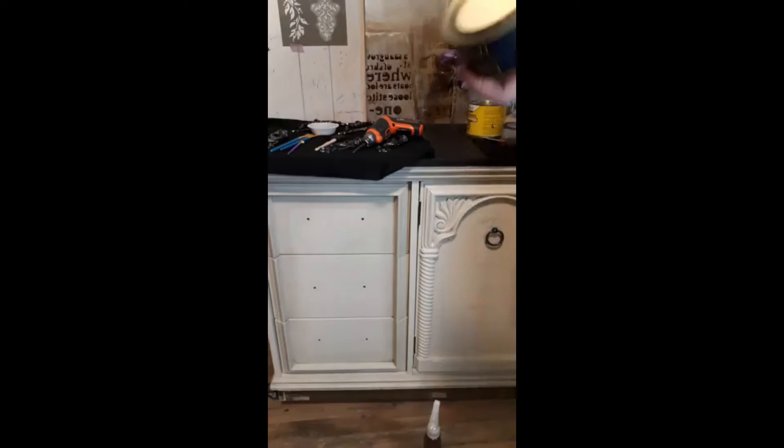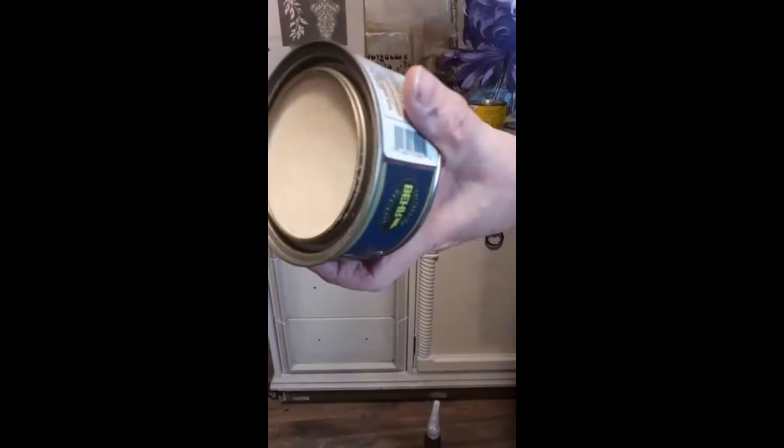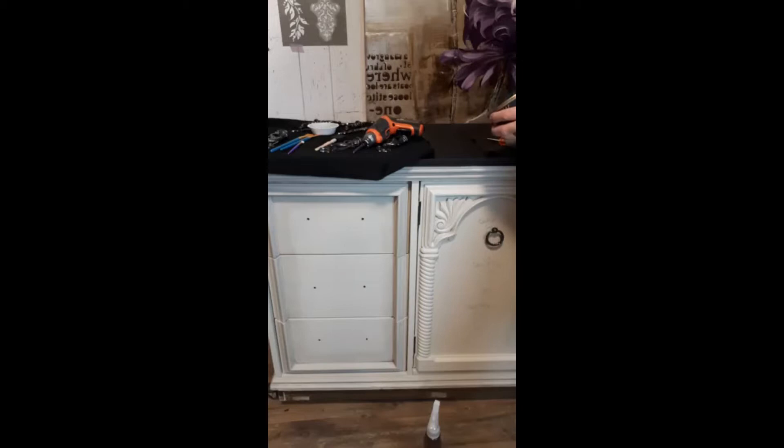The black wax and this other Behr clear wax is really, really clear — it's like lard. So I like this one for working on pieces. I think we'll put the Varathane one away because we won't use that tonight. So we'll use clear and we'll use the black.